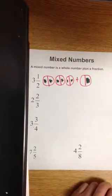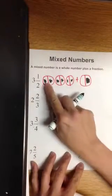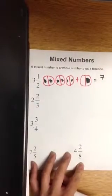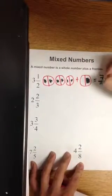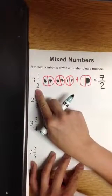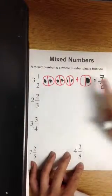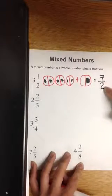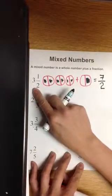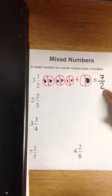How many pieces did you shade in? One, two, three, four, five, six, seven. We shaded in seven pieces and they are cut into halves. So the mixed number three and one half is equivalent to seven halves, which is an improper fraction, which we'll be studying tomorrow.